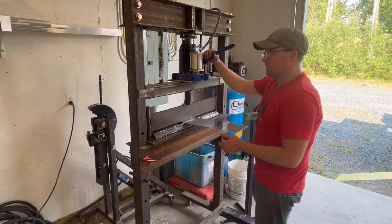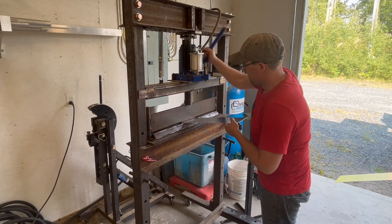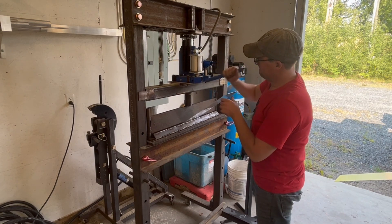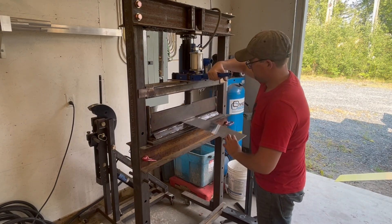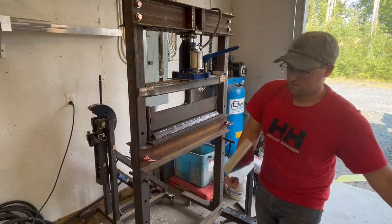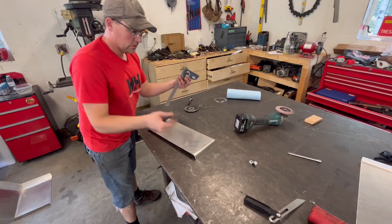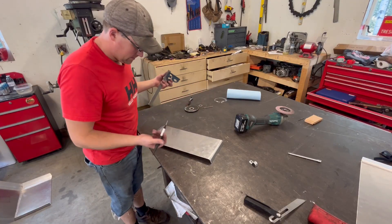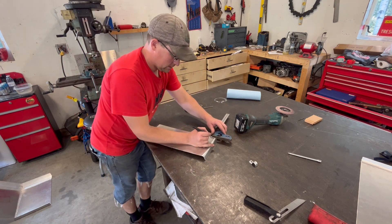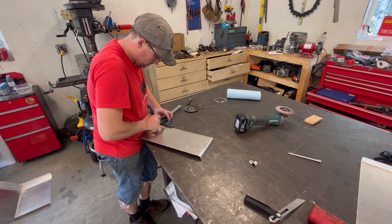We're going to work on bending the back side panel. Getting the angle we need to meet — just need a little more. So this has been my habit with the body panels: kind of rough-shape them to fit, then come in and lay out my lines for all the holes.